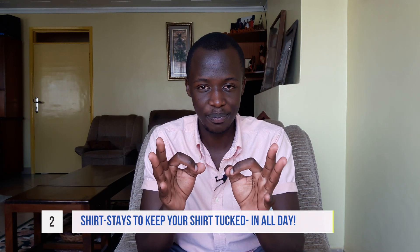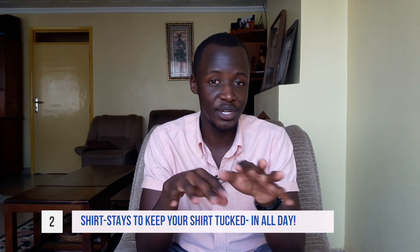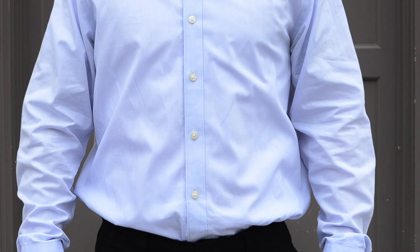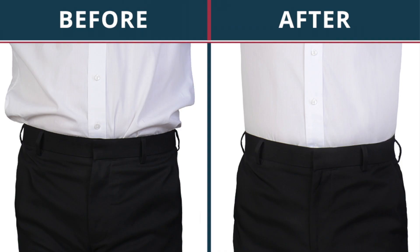The second hack is for the guy who likes looking extraordinarily sharp. When you wear a shirt during the day and move around, you'll end up with a muffin top — where your shirt gets partly untucked and looks sloppy. To solve this, you use shirt stays. Shirt stays are meant to keep your shirt tucked in the whole day, and for me this has worked like magic. I look sharp all day and don't have to re-tuck. Once I've tucked in, I'm set for the whole day.